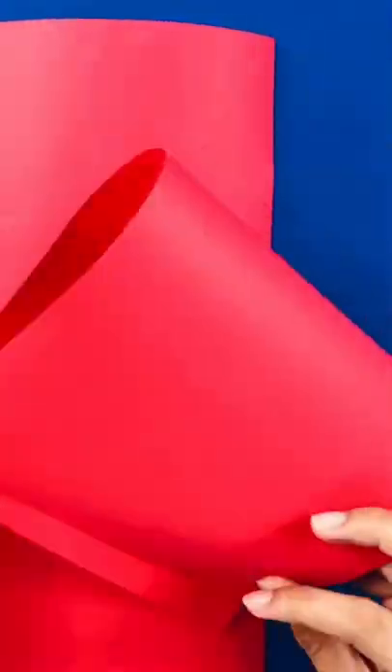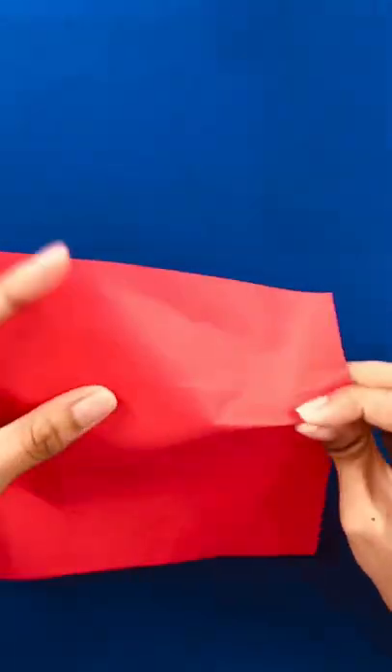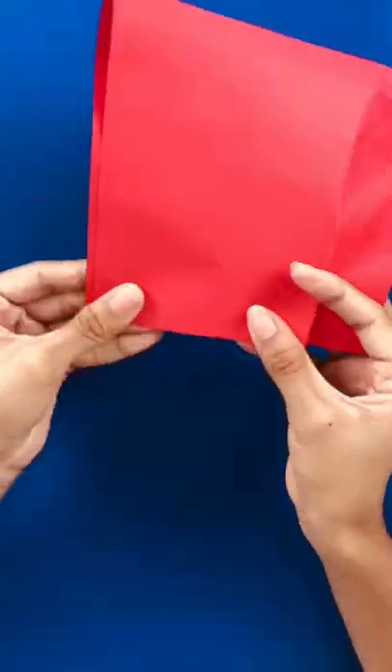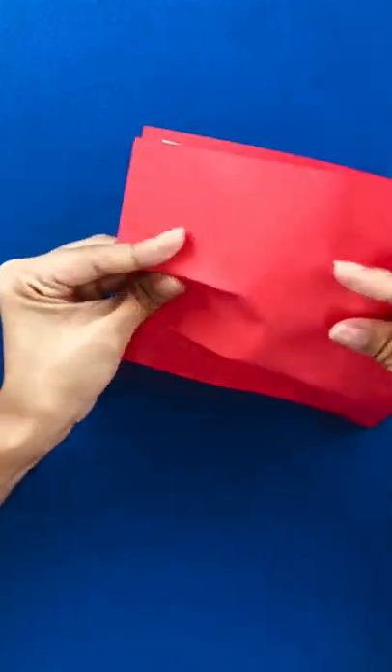Let's make a Sailor Moon Bow! First, shape the bow, then use double-sided tape to maintain the shape.